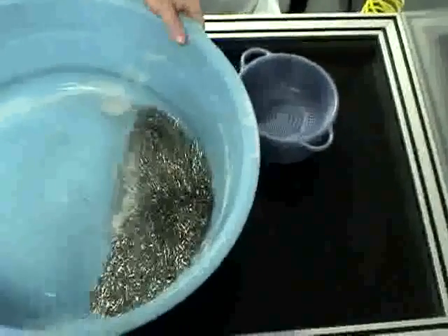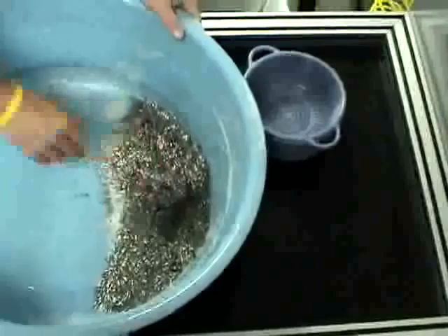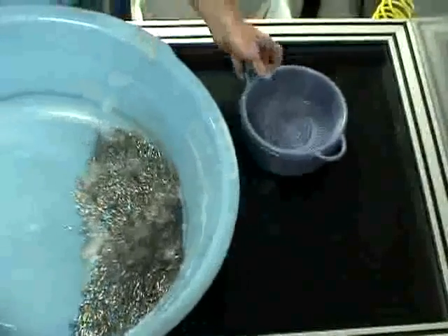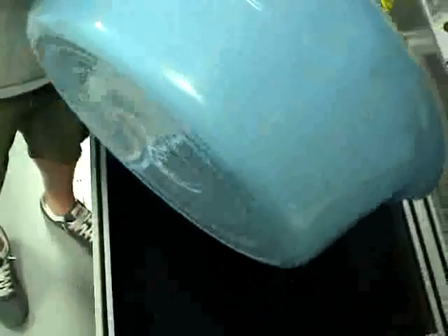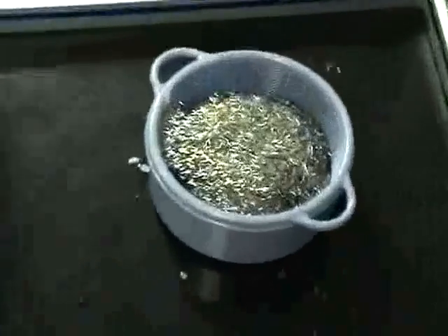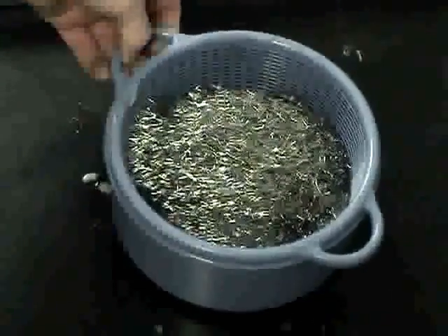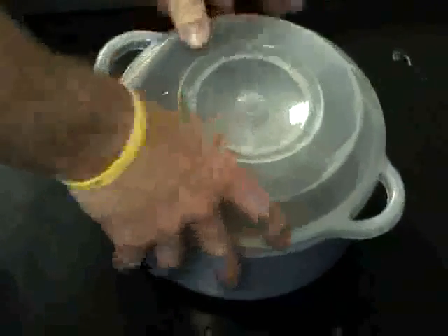Now you have your media and your parts mixed in together. Instead of sorting them out one by one, take your media and your parts, dump them into the separator. Now your media and your parts are in the separator. On the tank, put the lid on the separator.